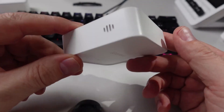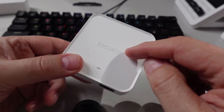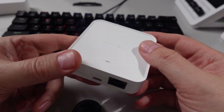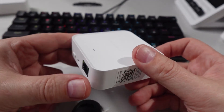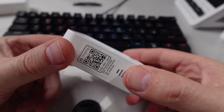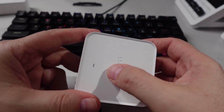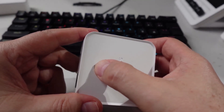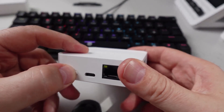In the box we get the Meross 450 hub. The temperature and humidity sensor connects via 433 megahertz to this hub, and they're claiming this can be up to 100 meters. On the side we've got a Matter pairing code, on the top a status indicator, and on the back side a pairing button.